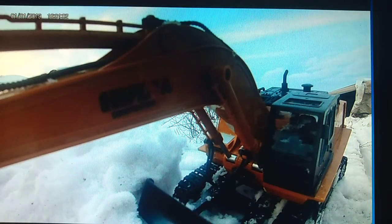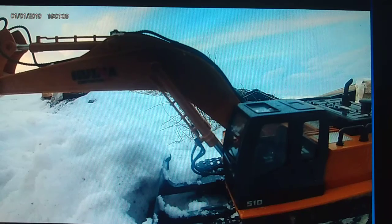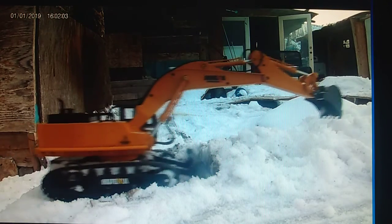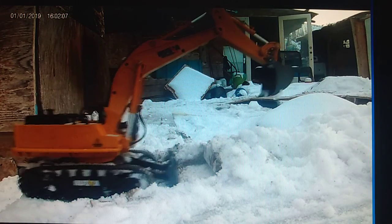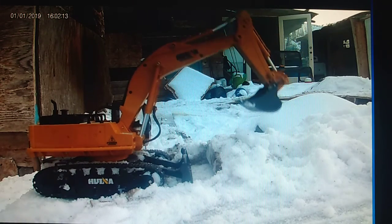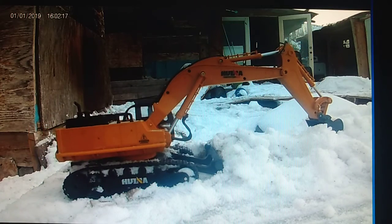Did I get it stuck? Nope. That thing does amazing as long as you don't get the tracks too full of snow. I had to clean them a couple times. You can see in this video they're clogged up slightly and it's still working — don't get me wrong, it's still doing its job.